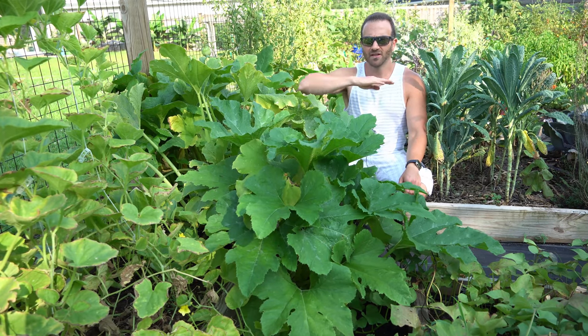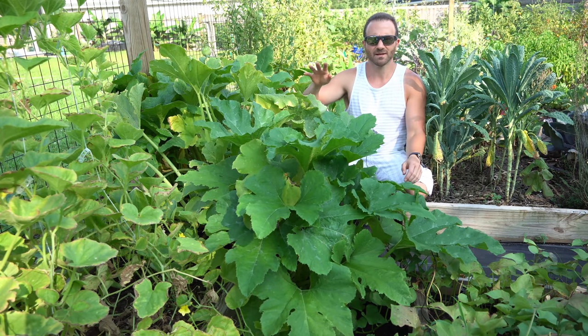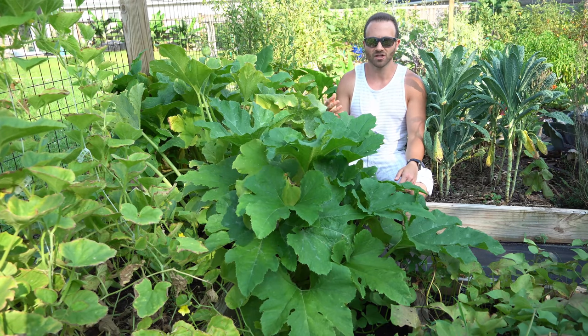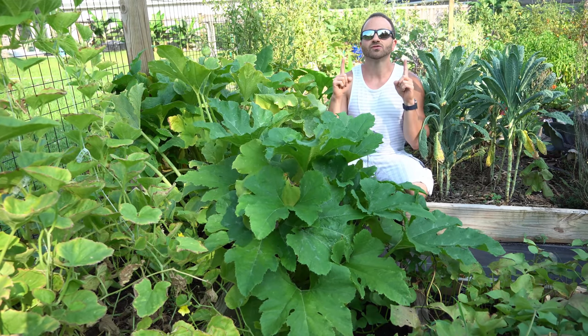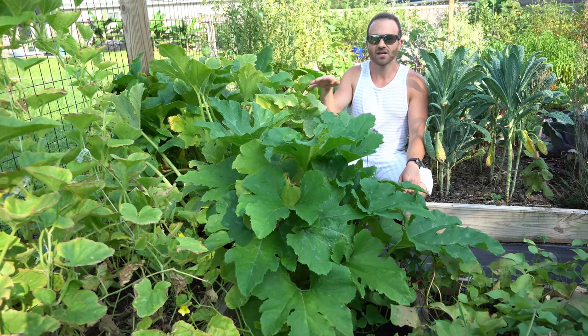That is because pests and diseases naturally attack weak plants. Once your plants get tired, there is nothing you can do to preserve them. I don't care if you buy the strongest, most toxic pesticides and fungicides out there — you cannot save a tired cucumber or squash plant. The way to have healthy plants all season long is to succession plant them, because the natural lifespan of these plants are simply shorter than our growing season.